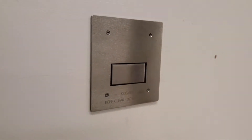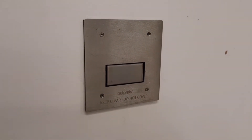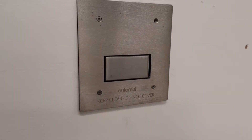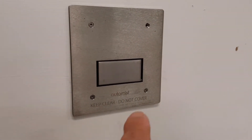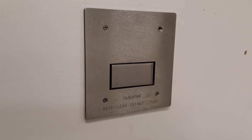So guys, this suppression system here — this is what it will look like in sleep mode. It's not constantly scanning because there's a heat detector on the ceiling that's wired to it. Once the heat detector detects heat, this will start scanning out of sleep mode. Pretty impressive.